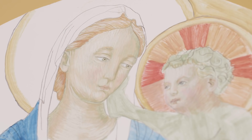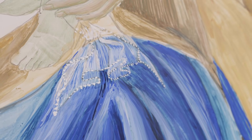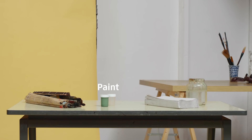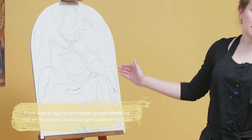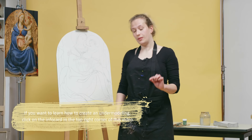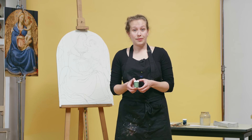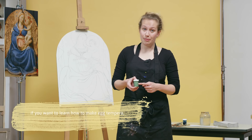Today we will be showing you how to make a religious painting in the style of Fra Angelico. I already applied the underdrawing, so we can start with the next step. Some people call this step Leto — it's basically the ground layer for the skin color. We're using a green earth for this color, prepared with an egg, so we are working with egg tempera today.